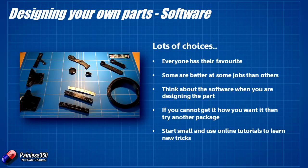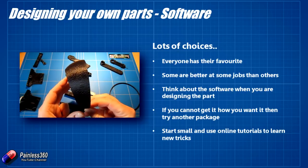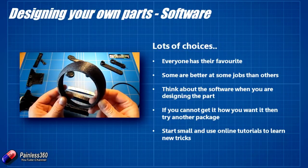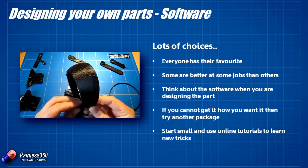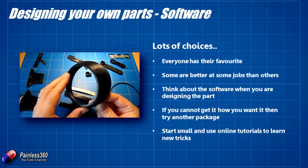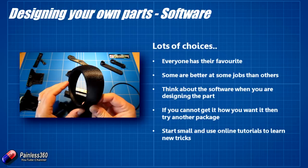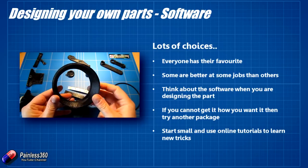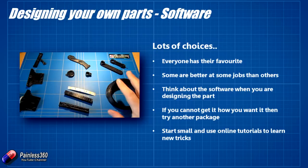If you find that you can't get the printed part easily out of the software you're using, think about changing it. For example, this part is the front camera cover for a Hobby King Cloud Surfer — it replaces the Perspex dome canopy at the front, provides the same level of protection, but has a small insert so you can pop in a flat piece of Perspex for a slightly better optical solution. These wonderful curves, shapes and hollowing out are much easier to do in 123D than SketchUp, so that's what I use for that.